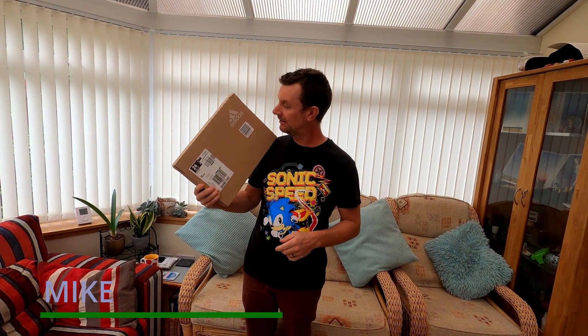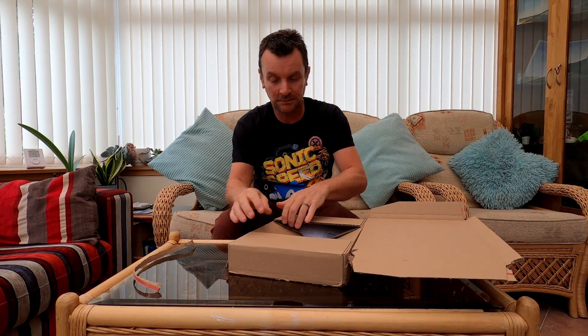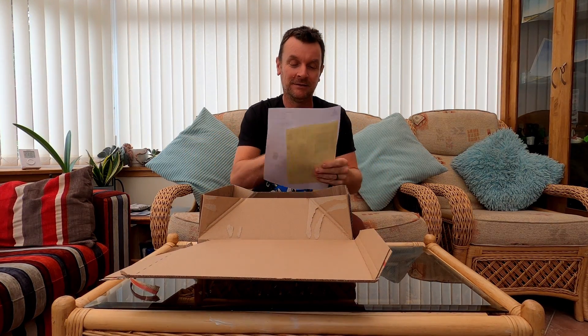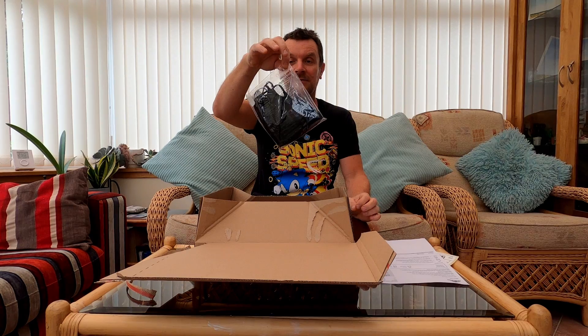Hi, it's Mike. I've got an Adidas box, let's see what's in it. Okay, Adidas, let's get into the unboxing. That's a huge box — a master box. Adidas, and here's what's in the master box.